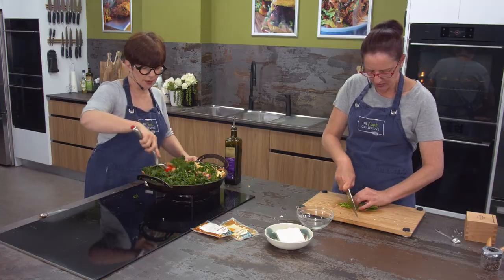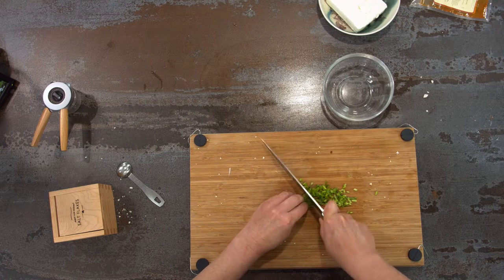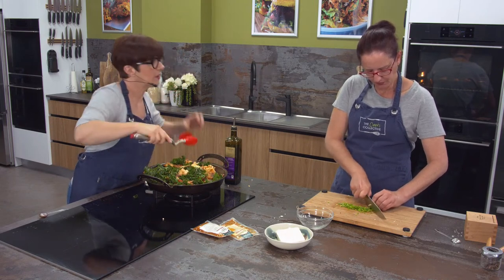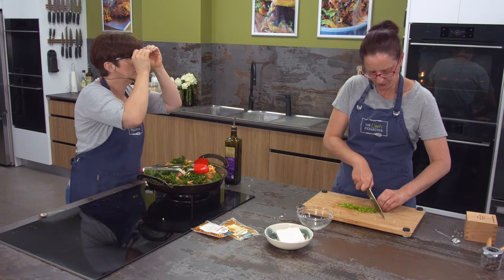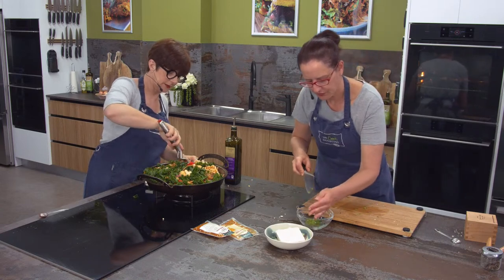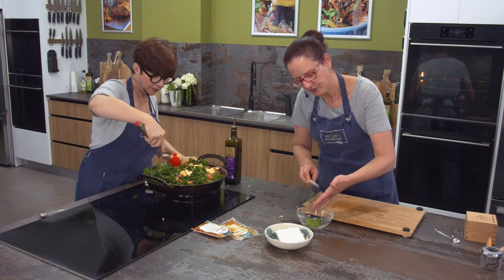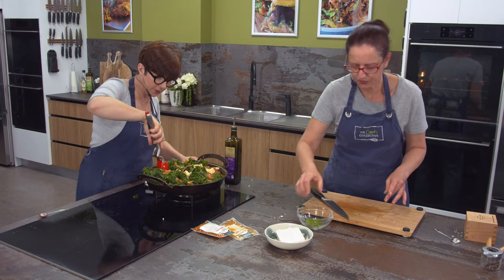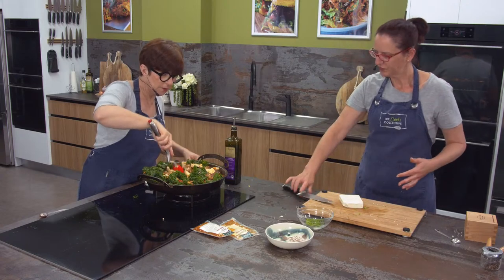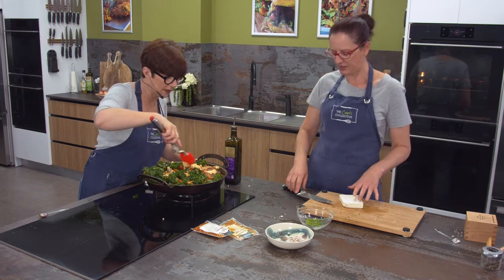Mediterranean vegetables go really well in here - hipsters love the Mediterranean! Capsicum would go well in here - a little diced capsicum. You could definitely put in some whole garlic. Yellow capsicum would be good for colour. Even green capsicum would work actually, though I have a bit of an issue with green capsicum - it has its place, but I prefer red and yellow, which are much sweeter.